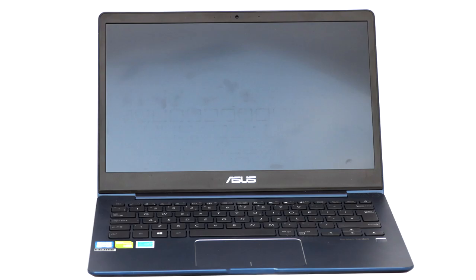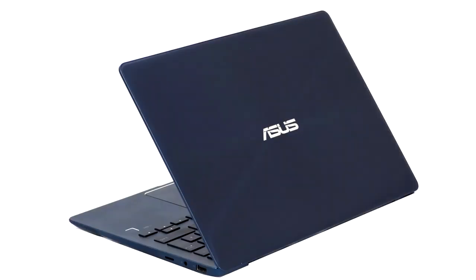The ASUS ZenBook 13 UX331UN comes in two colors: gray or blue. You can specify it with either an Intel Core i5 or i7 from the 8th generation Kaby Lake R. Our sample used the Core i5-8250U, with the Core i7-8550U as the other option — both are quad-core. There's a reasonable 8 GB of RAM, but the really surprising inclusion is discrete NVIDIA GeForce MX150 graphics with its own 2 GB of GDDR5 memory.